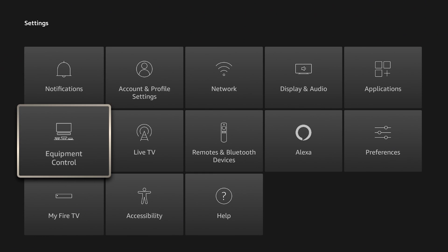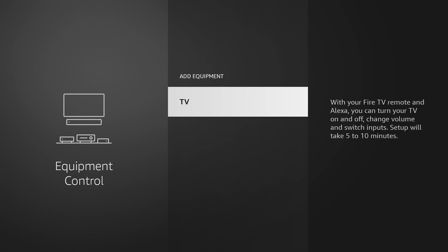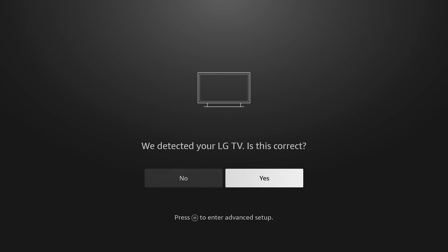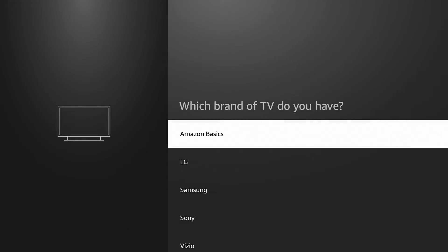Once we click on Equipment Control, if nothing has appeared already, you'll see Add Equipment. Click on Add Equipment, then click on TV, and it will say 'Please wait while we prepare your remote for setup.' This will also scan to see if it can detect the kind of TV you have. I'm using an LG monitor, so it detected the TV as an LG TV. If that's correct, click Yes; if not, you can click and select whatever brand TV you're using. They have a lot of TVs here — the list goes on and on, which is pretty impressive.